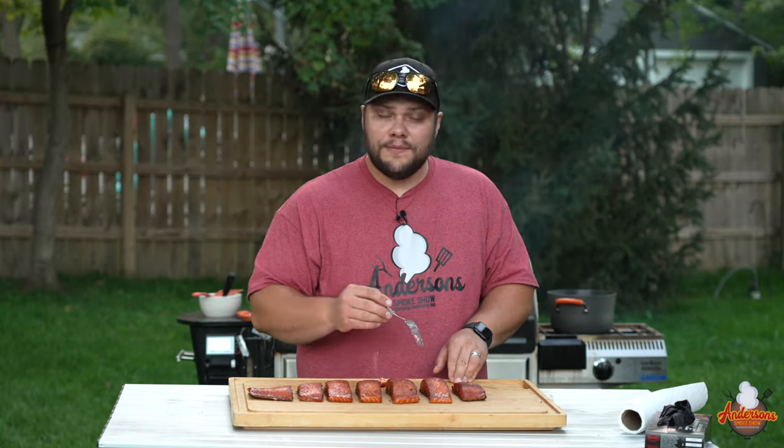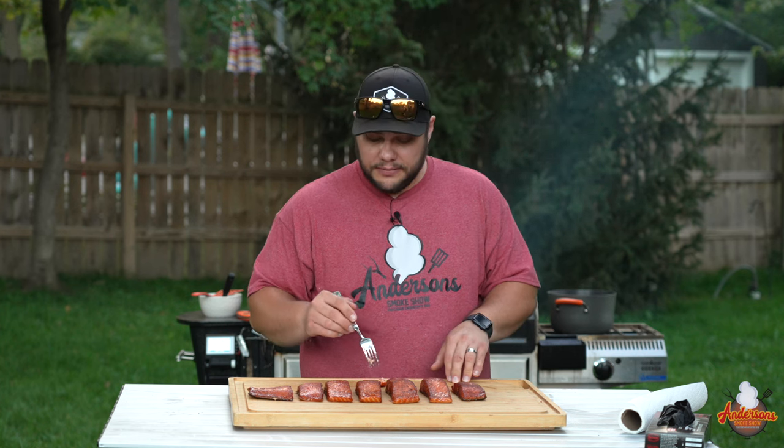The sweet barbecue rub from Hay Grill Hay was perfect on this — it's not overly sweet but gives a good barbecue flavor. One thing people would be concerned about is the glaze being too sweet, but I don't think it's too sweet at all — it pairs perfectly. If you like a little bit of sweetness with your salmon, this is the way to do it. I rarely ever venture from this recipe because it's that darn good. If you're looking for more recipes like it, subscribe to the channel and check out this video right here.